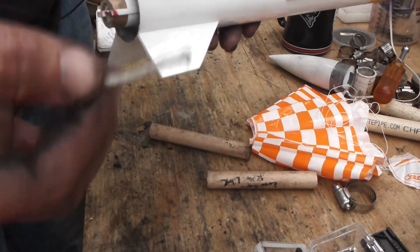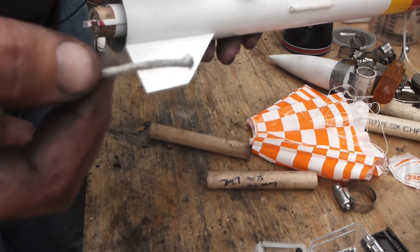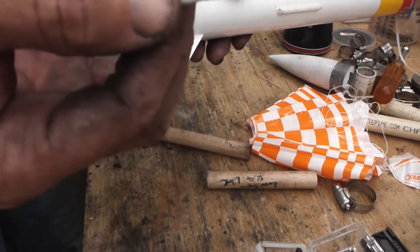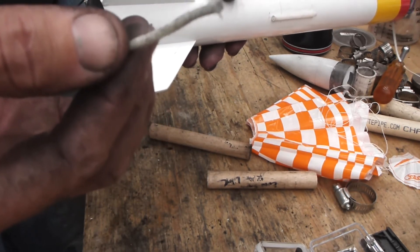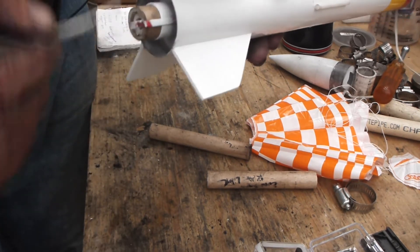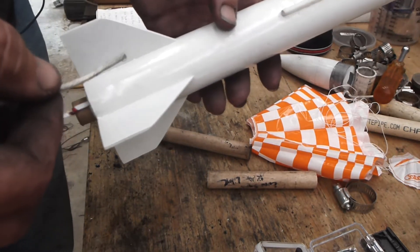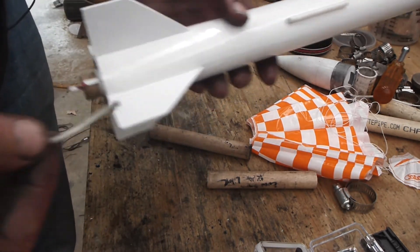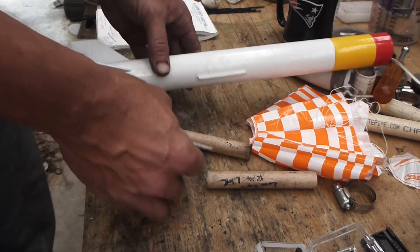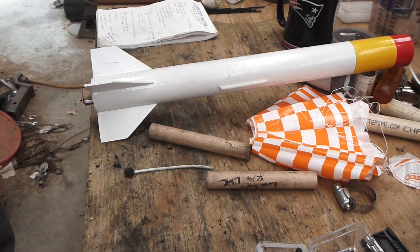This stuff burns so quickly — 0.1 to 0.4 seconds per foot — this length is going to burn in hundredths of a second. That fire may be here and gone so fast it doesn't ignite the fuel grain, and I really don't want that to happen. I don't want another failure. That's how I'm going to do my pass-fire from the booster stage to the second stage.